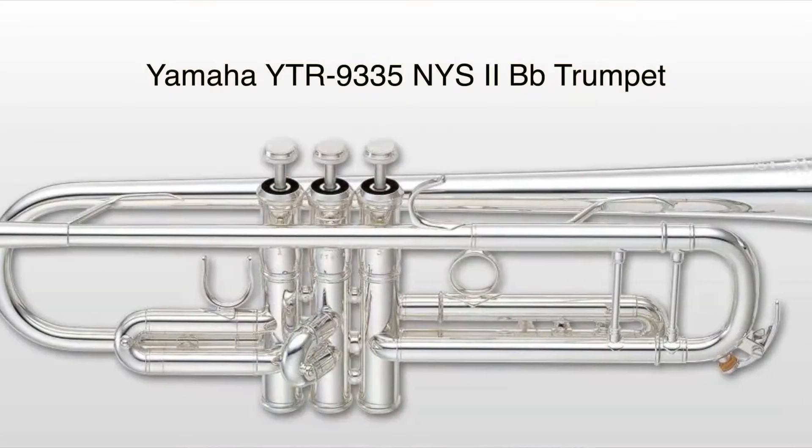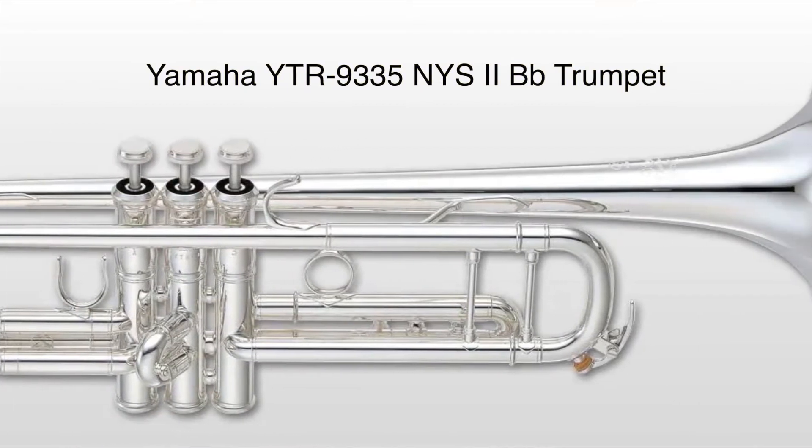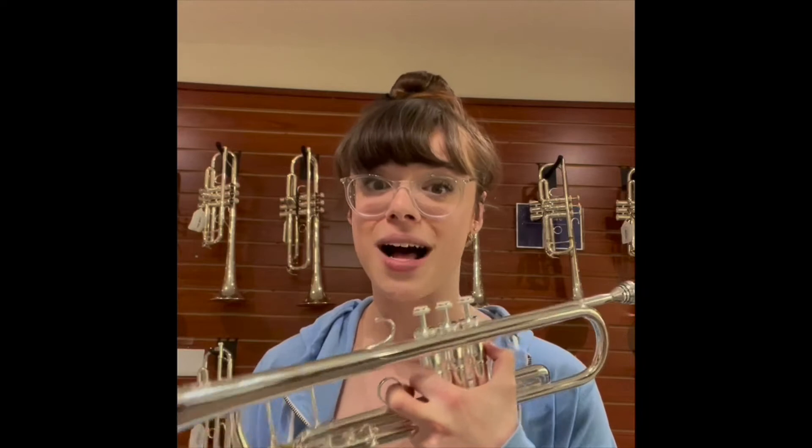I'm going to compare it a little bit in terms of technical specifications to the New York Series version 2 B-flat, which we've also got in stock. And then after that I'm going to close up the video by demonstrating a little bit of Charlier on this wonderful classical instrument. So without further ado, here are some of the differences between the New York 2 and the New York 3.